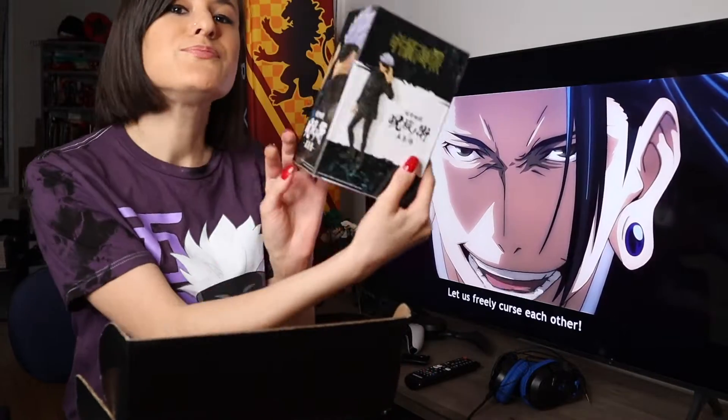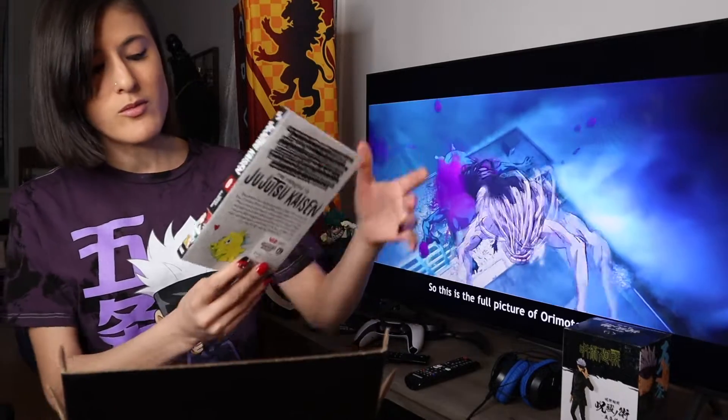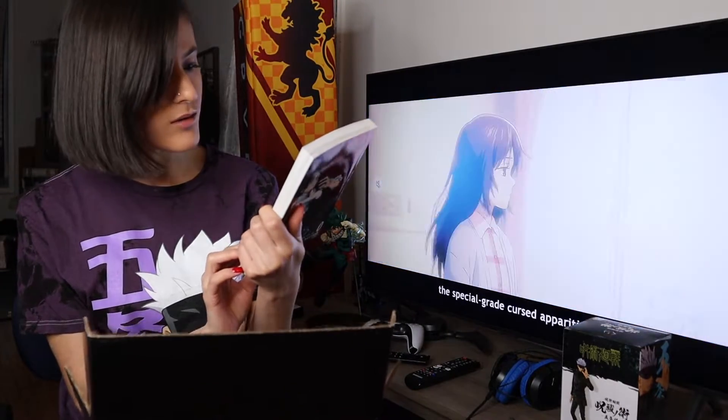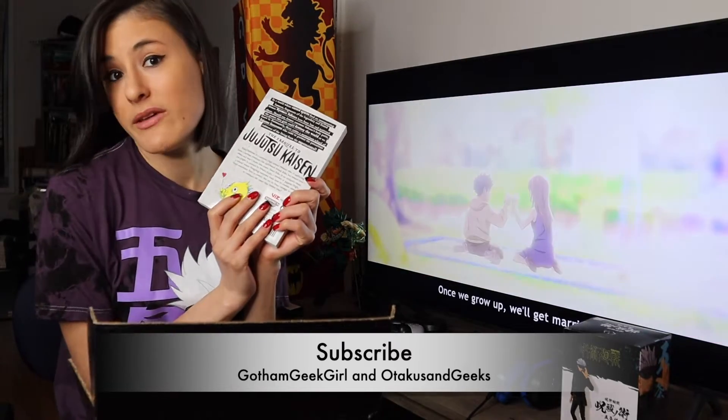Oh yes, we got a Gojo figure! And then we also have a manga, which is what the movie is going to be based on, with Yuta Okatsu and his childhood friend Rika, who turns into a curse and won't leave him alone.